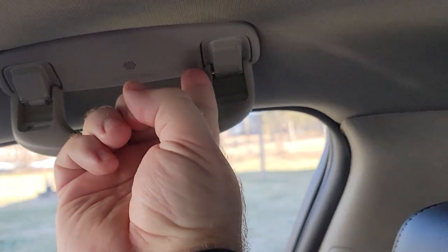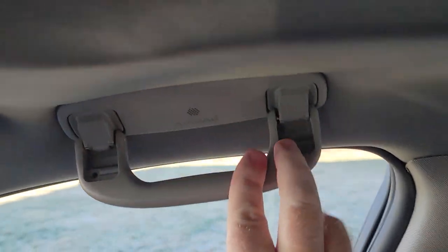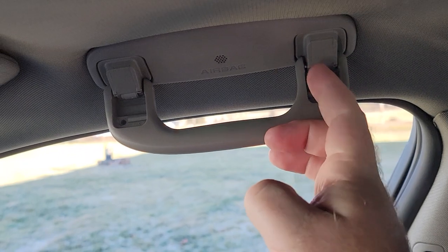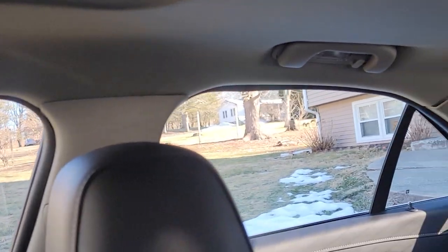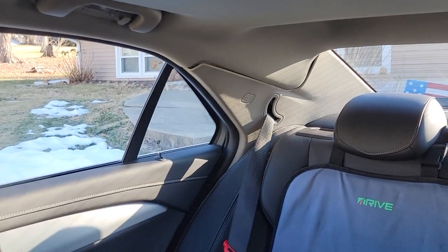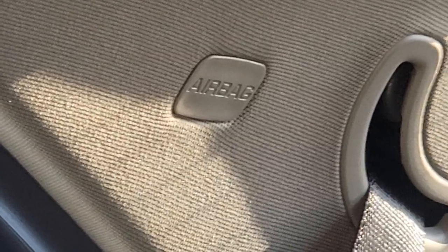You'll also want to drop this down — there are little clips; if you stick a small screwdriver in there these pop up, and there'll be a bolt there and a bolt there, and then this will just pop out. You're gonna need to do that for the rear as well. There's also that little airbag piece — same thing, pop that out, there'll be a bolt back there.